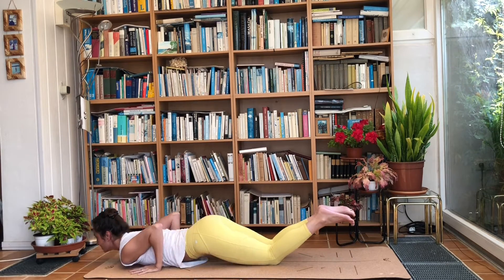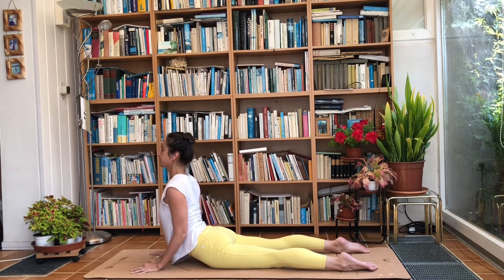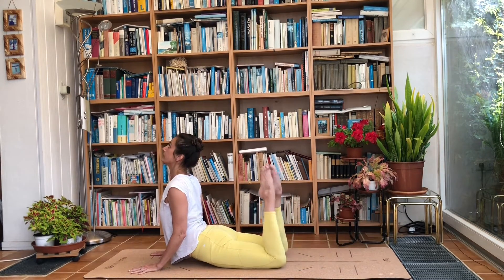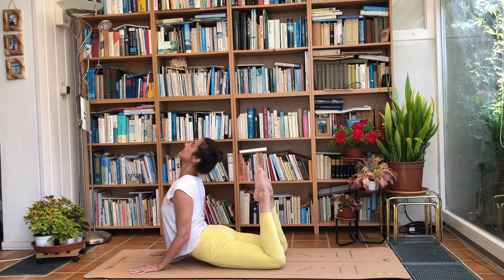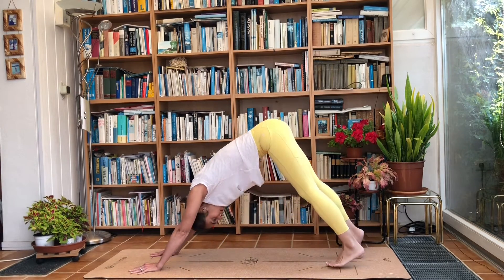Hands next to the chest, breathe in — Bhujangasana — come as high as you can, as high as is comfortable. From here, making sure you're not raising the hips at all, raise your feet and bring them all the way towards the head. Arms stay bent and elbows stay digging into the side body. Exhale, tuck the toes under and push the hips up — well done, that's a full cobra pose.